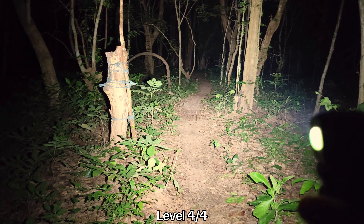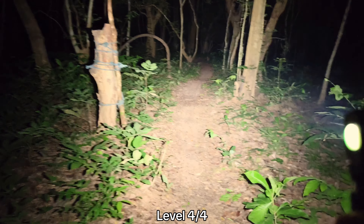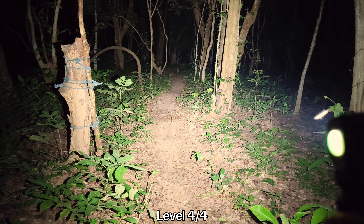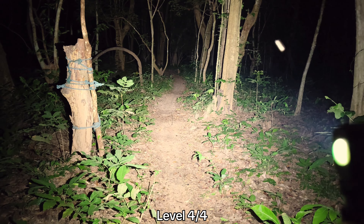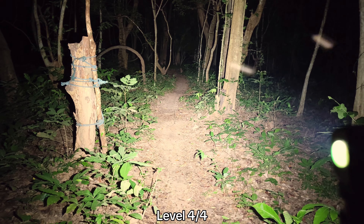Overall, I like the Convoy headlamp — it's one of the headlamps I like because I can customize it. There are many parts I can change and buy. I don't have to worry about when it is broken.